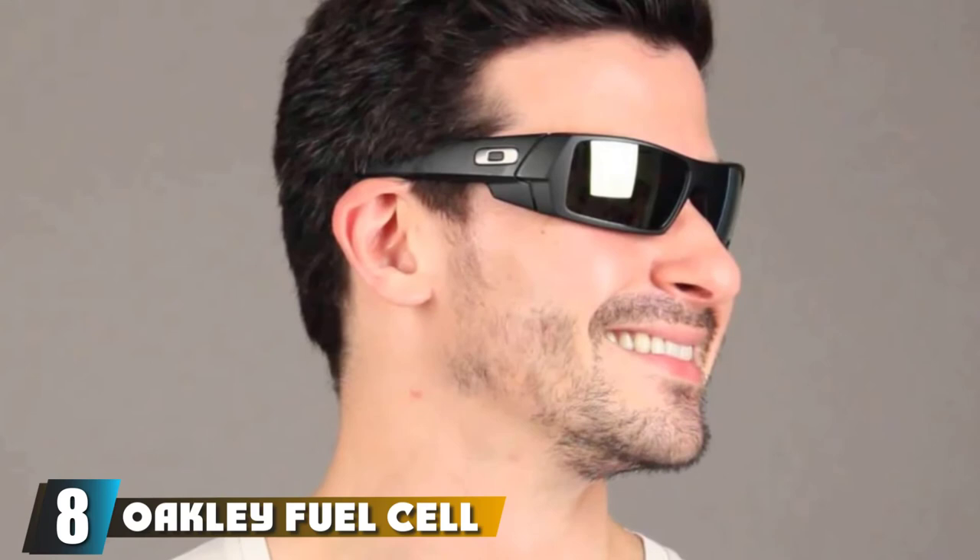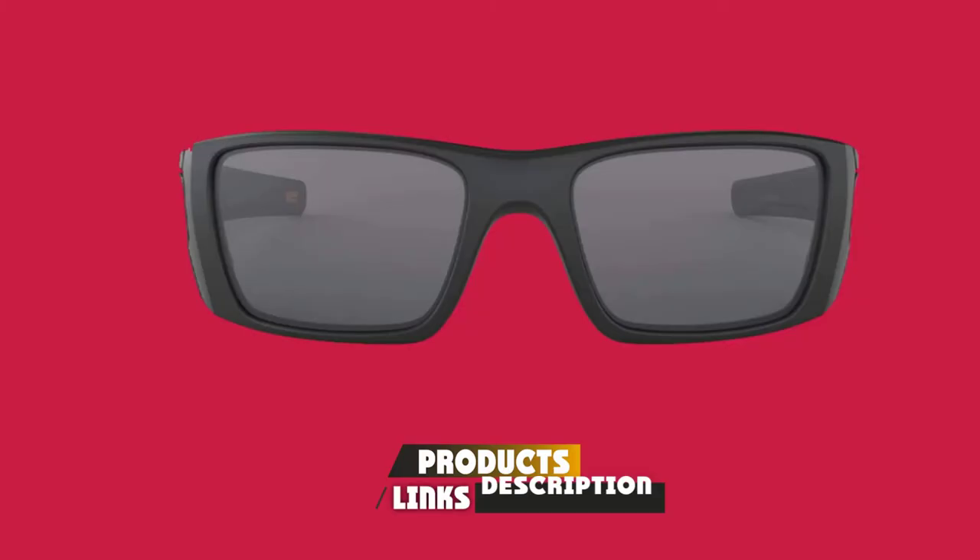The number 8 position is held by Oakley Fuel Cell Polarized Sunglasses. Oakley polarized Fuel Cell frames come in black, camo, or white. Lens color options include prism ruby, bronze, prism bronze violet, gray, prism deep H2O, prism jade, prism sapphire, warm gray, ruby iridium, and black iridium.